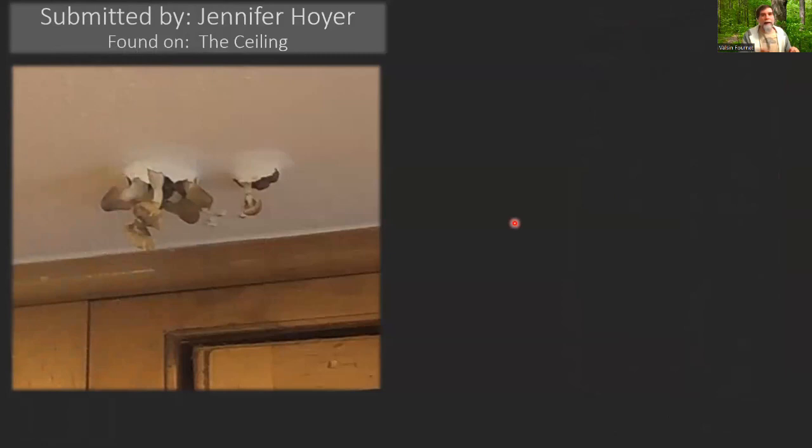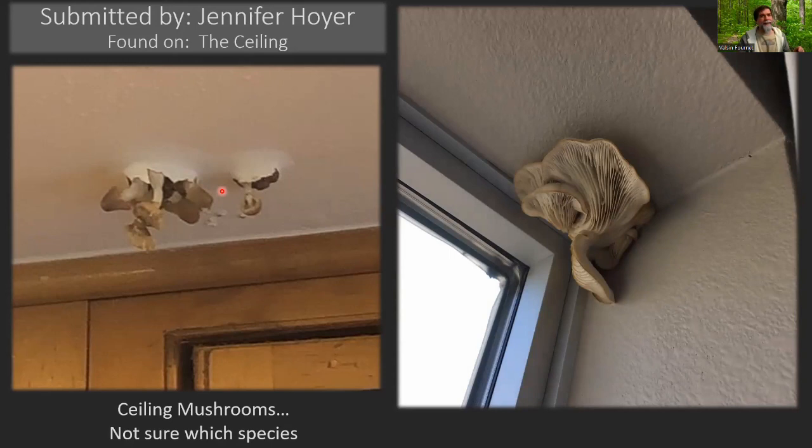Jennifer Hoyer sent me this — that's the only photo she sent, and it's zoomed in so it's a little grainy. I can't even guess the species or genus. It looks like it has a ring; I couldn't tell you what color the spores are — cap and stem, but it's grown from the ceiling. She said there was a slow toilet leak; she was a property manager and saw this at one of the properties. Fungi will take advantage of any situation, especially if you've got some moisture working its way in. It reminded me of something I found in a hotel in Austin, Texas — they had just renovated and probably didn't seal around the new window, so water was able to penetrate and some Pleurotus ostreatus grew right there in the hotel room with me.